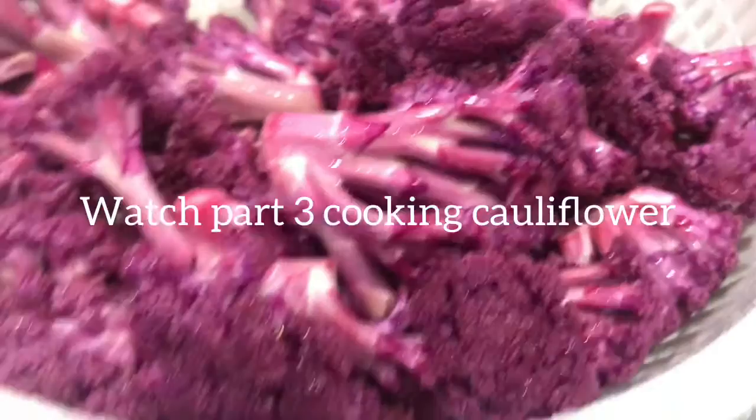And then you're ready to cook. Thank you for watching. Don't forget to like and subscribe. And watch part 3, Cooking Cauliflower. Bye!